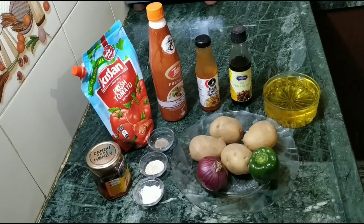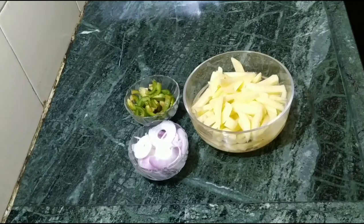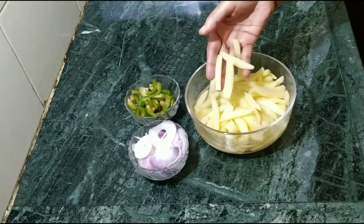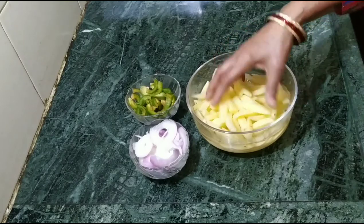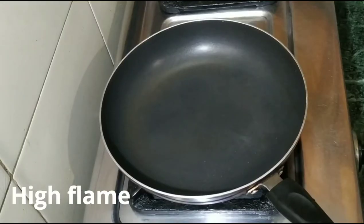We need to cut the aloo and the onions. We have cut the aloo in a safe way. We cut the capsicum and onions. We will use the chili and potatoes and make it in a simple way.